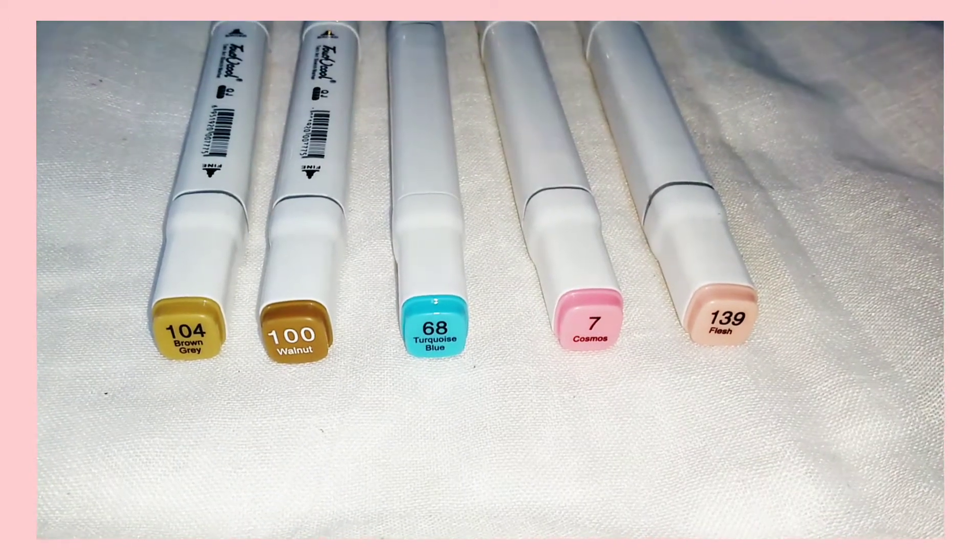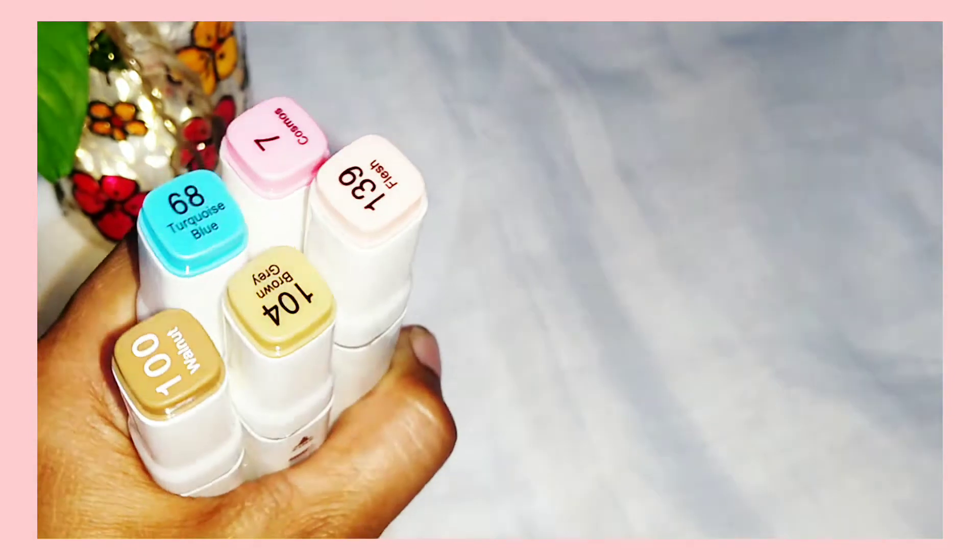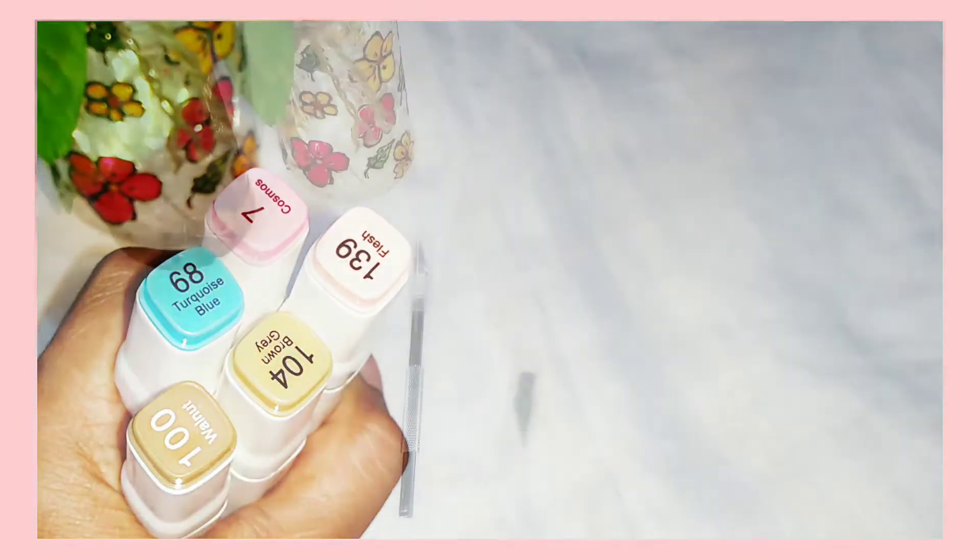Next I have got these alcohol markers and the cost of each one is rupees 30. The colors are really good and the only downside of these markers is that you can't really use them in a gsm notebook because the ink seeps through.